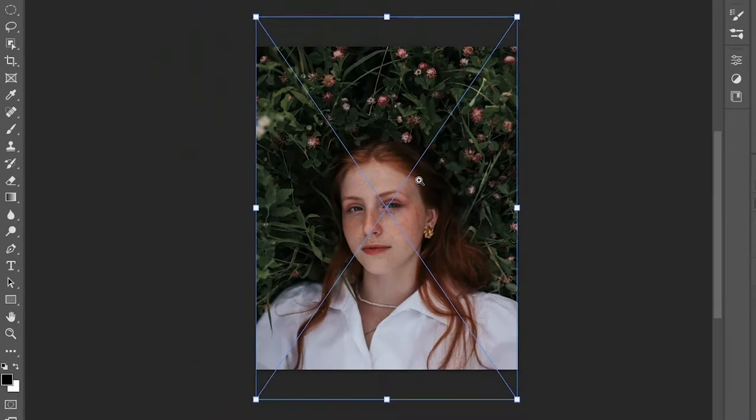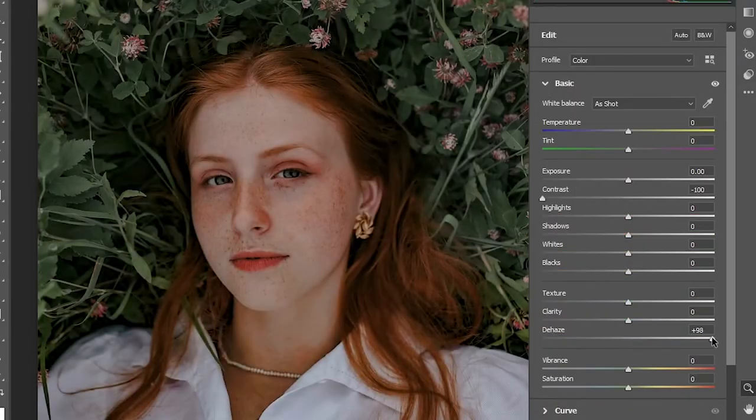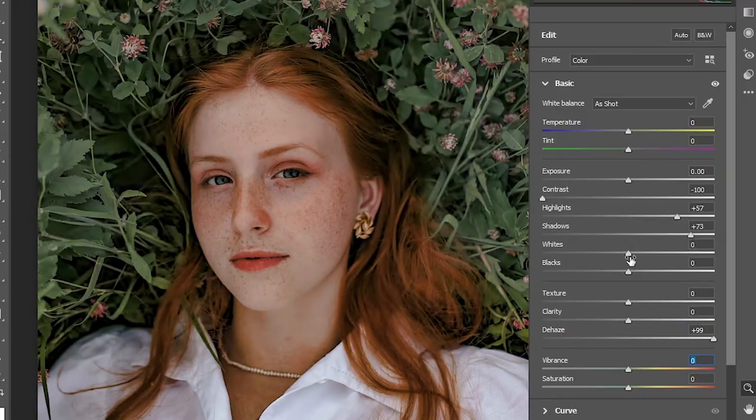Important is a beautiful image. Let's use Camera Raw Filter to add some vibrant beautiful orange colors.